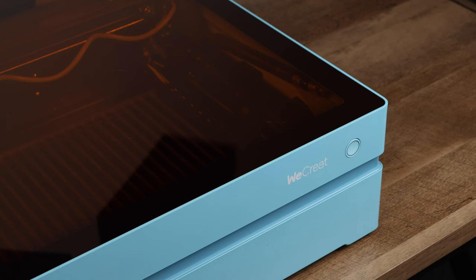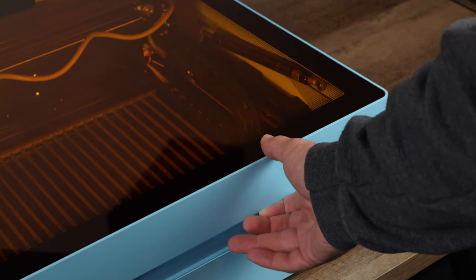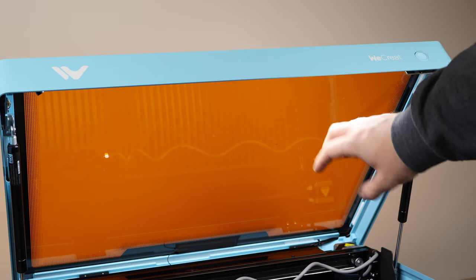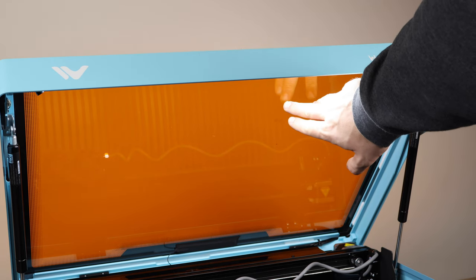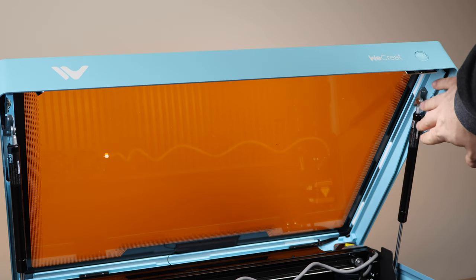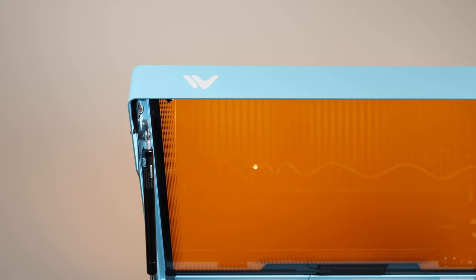Unlike open-style gantry lasers that can be tricky to ventilate, the Vista is fully enclosed. This design makes it much safer and better for your indoor air quality — no need to worry about fumes or particles while you're creating. The top has an acrylic sheet that protects you from harmful laser light, making this an FDA class 1 laser, meaning it's safe to use without laser safety glasses.